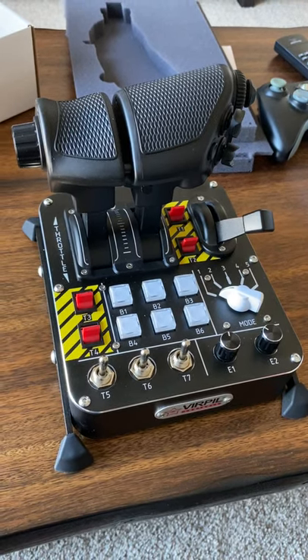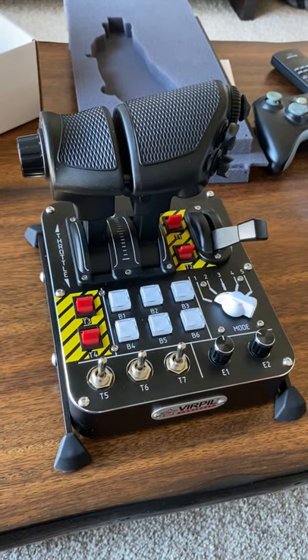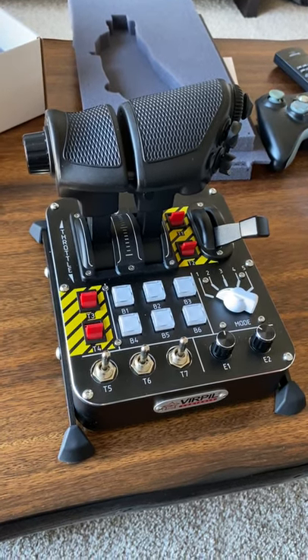Hey guys, Ghost Rider here. I thought I'd just do a quick one-take review — I know you guys have been asking for it — of specifically the CM2 throttle by Virpal that I just got.